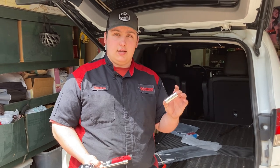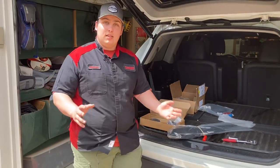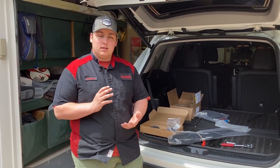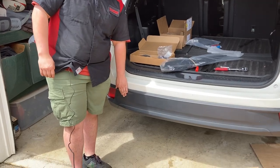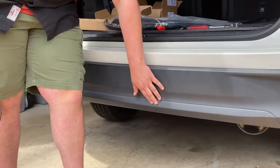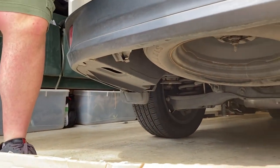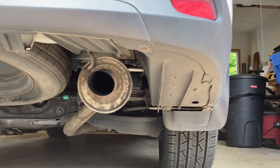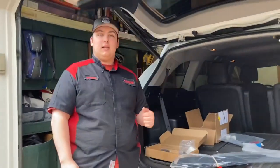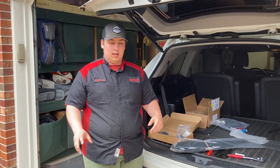The next step is to clear out everything that doesn't need to be on the car right now. That includes a plastic box mounted on the driver's side underneath, and also this panel right here that we'll need to remove. We'll do a time lapse of getting everything removed and then show you all the mounting points of where this really mounts up.